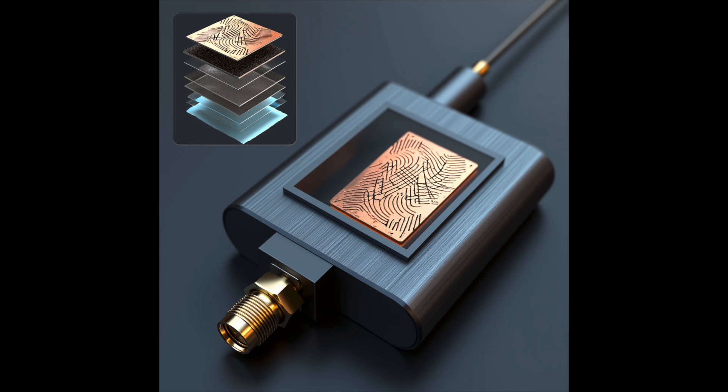Plus, if you want to fine-tune performance, we can integrate optional varactor diodes along the fractal's branches, giving you real-time control over certain frequency bands.